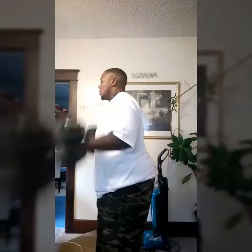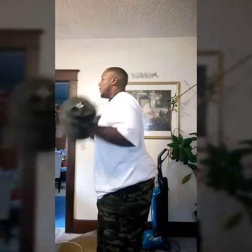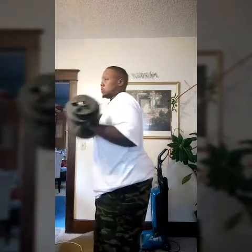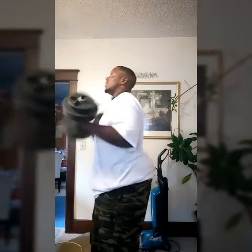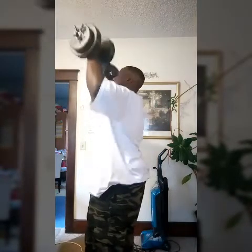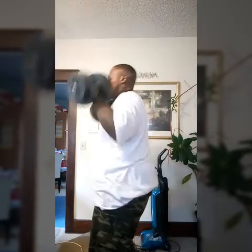Here it is — performing the exercise, counting out two sets of 8 reps.